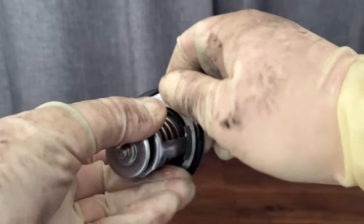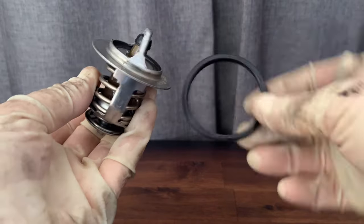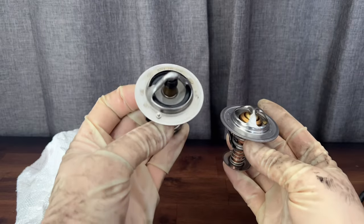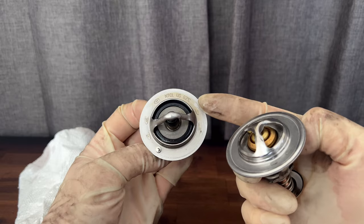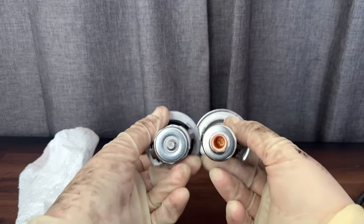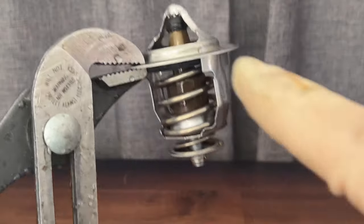Here is the original thermostat. Go ahead and take off the little o-ring seal and set it to the side. Now confirm the new part is correct — even though the new and old thermostats may look a little different, as long as the size and length are correct, also make sure the temperature rating is correct. One may say Celsius, the other may say 180 degrees, but this is the correct part for your car. I'll have links in the description for these parts as well.